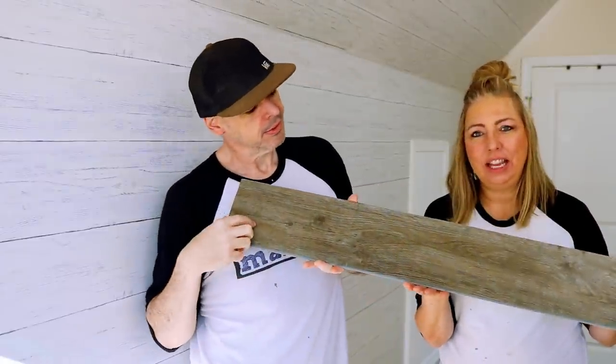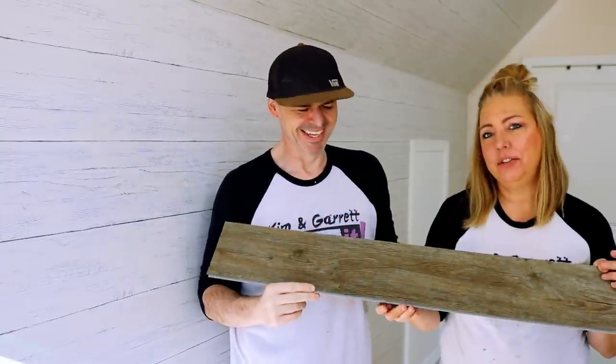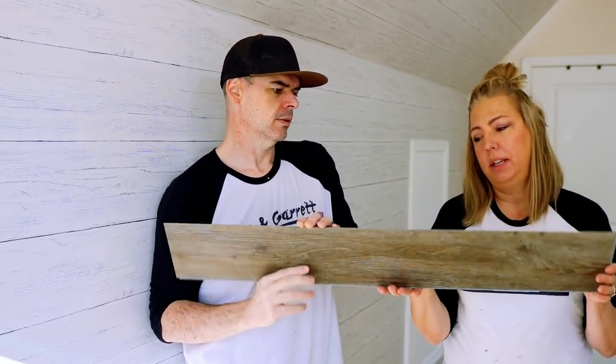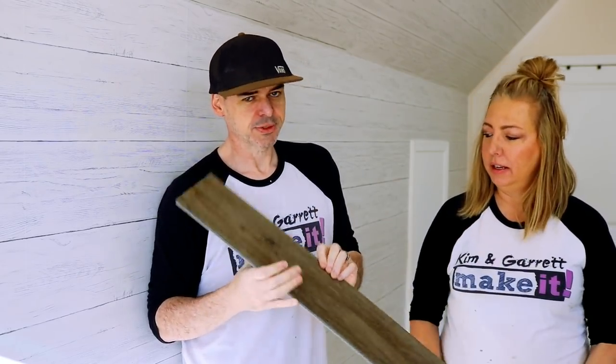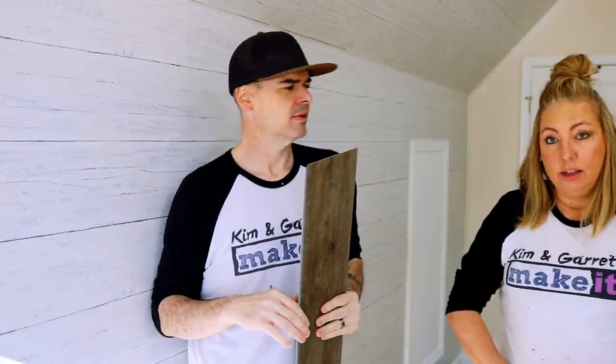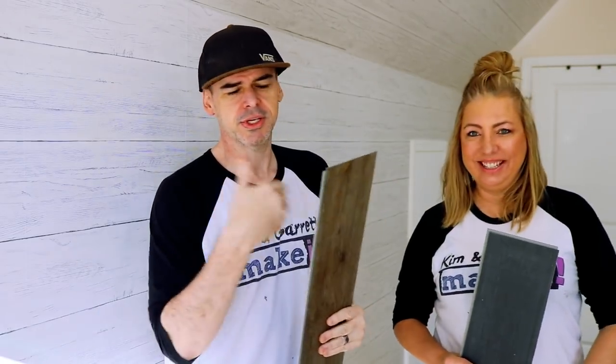Ready for day two of phase two. The wall is done. We got back late last night with the flooring. I told you they had it in stock. This isn't exactly the stuff we went for — it's just a different color variation. I decided it had a little more browns and grays in it so I could decorate it either way over time. It's a floating floor — it says minor subfloor imperfections will be covered up, so we're not even going to lay any underlayment. We're just going to lay this right down.